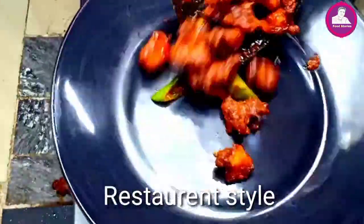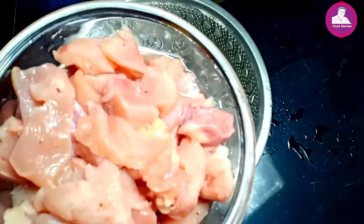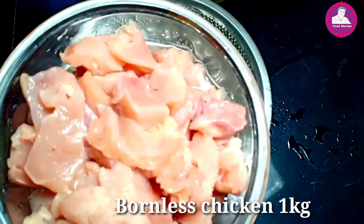We have a boneless chicken. I don't want to eat chicken. This is a boneless chicken, and this is the same thing for our kitchen.